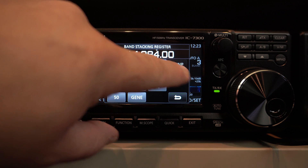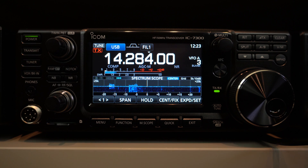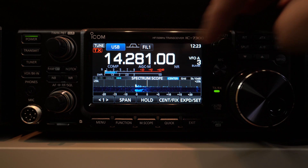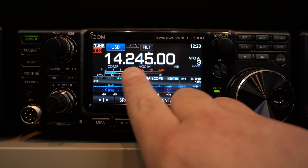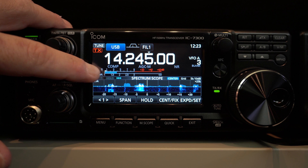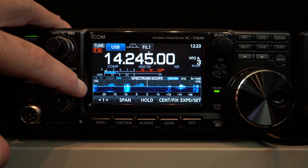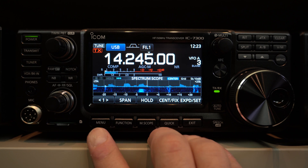Here you have the band switch — pretty easy. You can also enter a frequency manually. Here you have an arrow on the 4, meaning your tuning step is at 1 kilohertz. But if you remove it by clicking on it, you will have fine tune. Here you have the S meter. If you click on the S meter while transmitting, you can cycle through: SWR, ALC, compressor, voltage, current, power, and back to SWR. That's pretty simple to switch the meter on this radio.